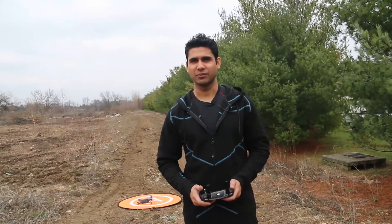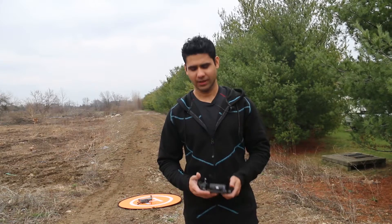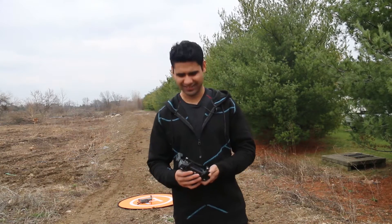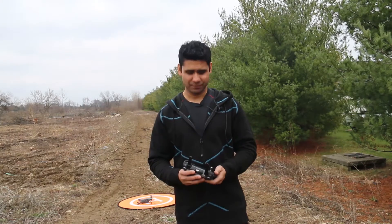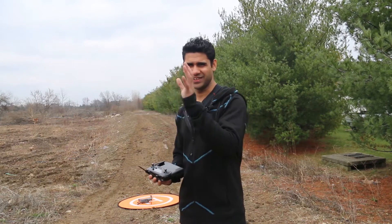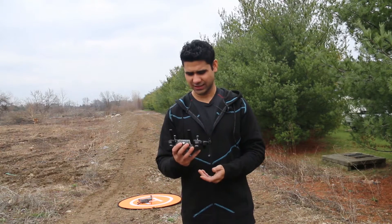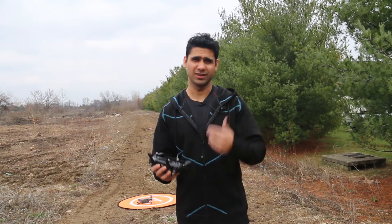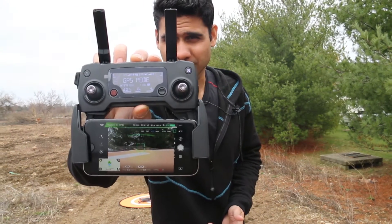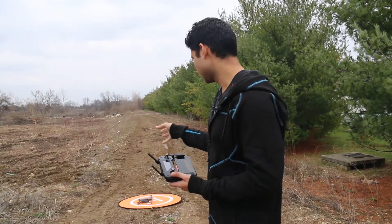Hey guys, this is a video from my YouTube channel. I have a Mavic Pro in my hand and I have never flown it — this is the first time I'm actually flying it, all thanks to my friend Philip who loaned me his drone. I'm somewhere in a sort of wasteland farmland and I'm going to actually fly it for the first time. It's all hooked up and ready to go, and I'm using the Mavic on top of a landing pad.